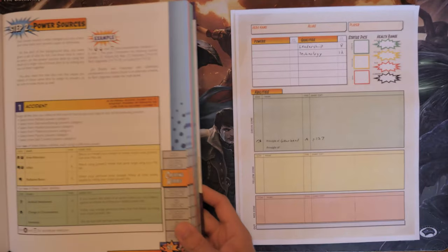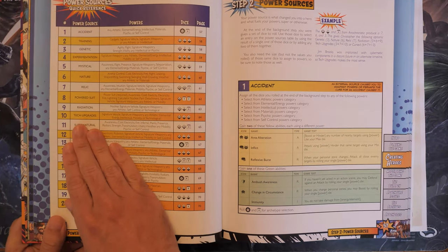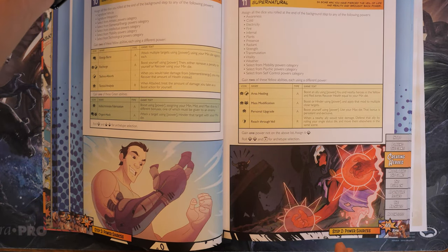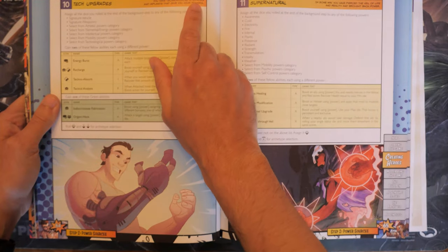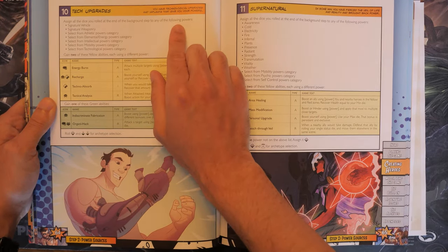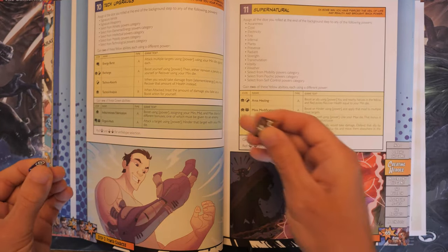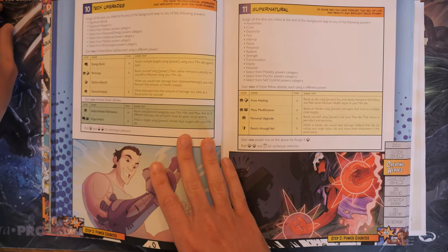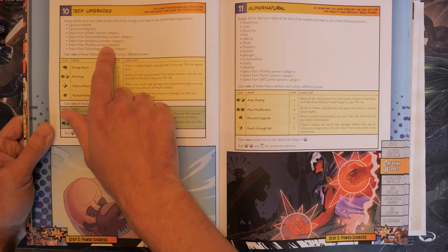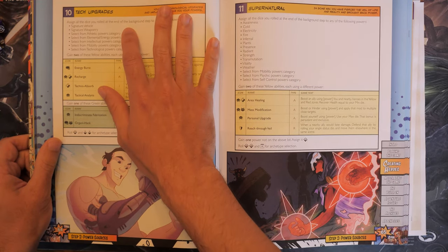Tech Upgrades gives us access to Signature Vehicle, Signature Weaponry, and any Athletic, Elemental/Energy, Intellectual, Mobility, or Technological power. We'll write that on the first page of our character sheet. Going to the page listed — page 64 — Tech Upgrades means technological upgrades and implants give you your powers. It says to assign all the dice you rolled at the end of the background step to any of the following powers, so we have a d10 and a d8 to assign.